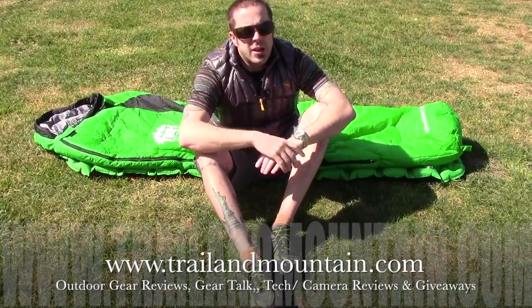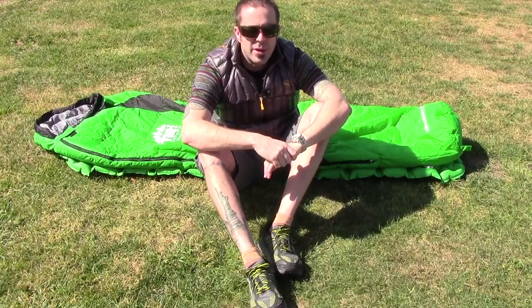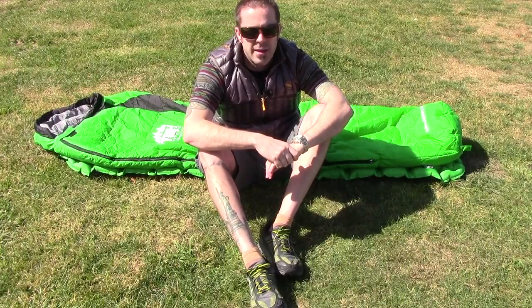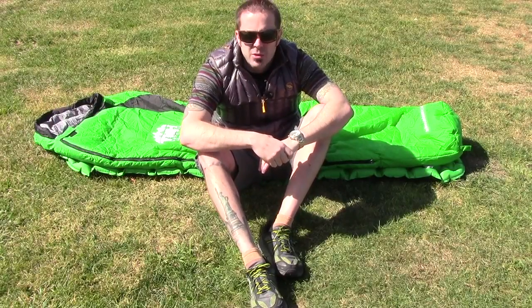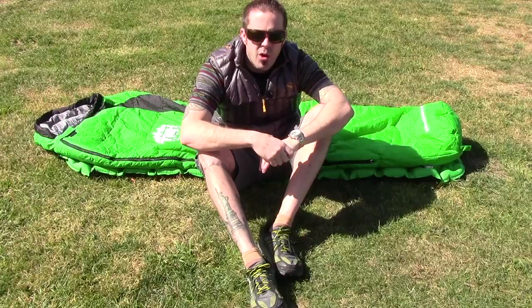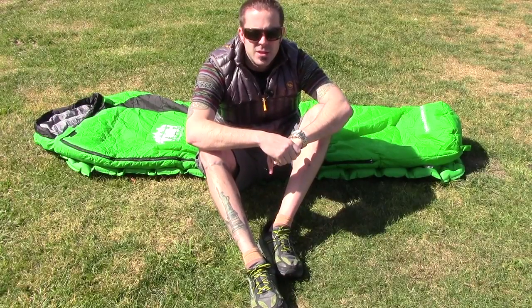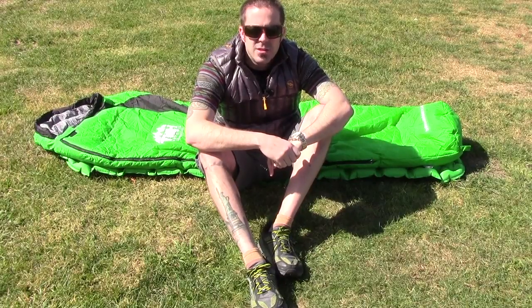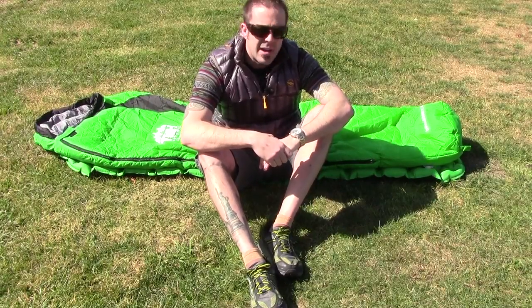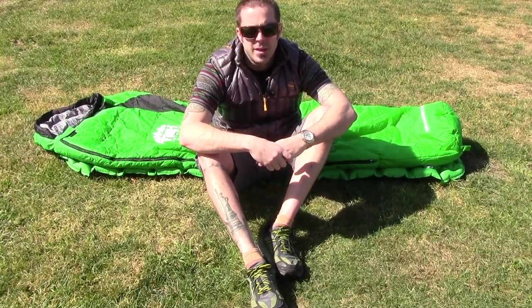That's my review of the TNH Outdoors sleeping bag. This is a three season sleeping bag — it's not something I would bring out in the summer just because it's too heavy. It weighs in at about three and a half pounds. But if it's chilly springtime or even fall, perfect. I wouldn't take it out in anything below freezing — I was bringing extra base layers and thermals. But aside from that, for what it is it's a great sleeping bag. Worth the price, in my opinion.